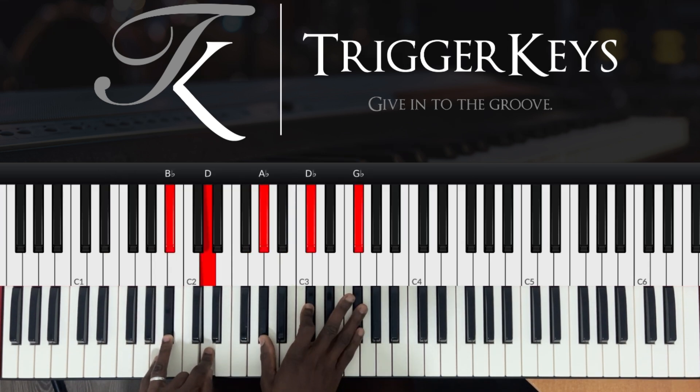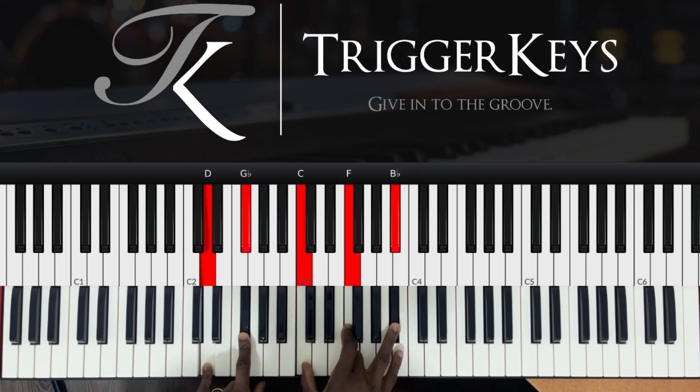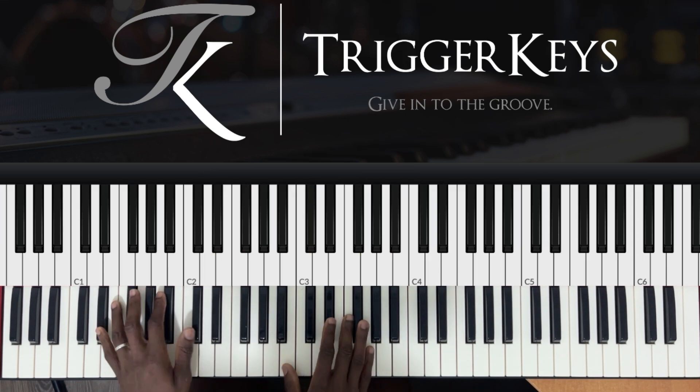Same chords, but we just added the F sharp. Same chords, we just added the G sharp here. Same chords, we added the A sharp. Then we go to the sixth.